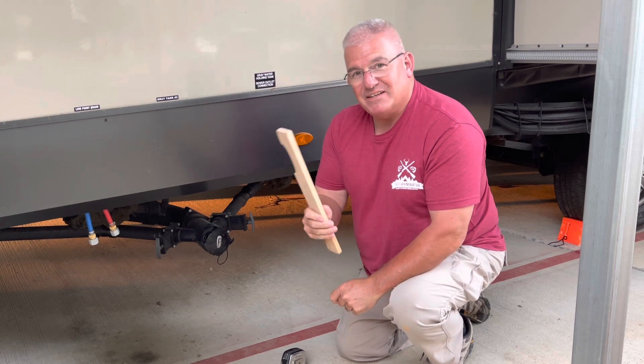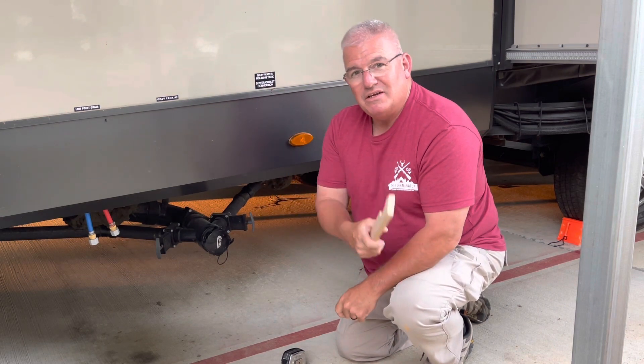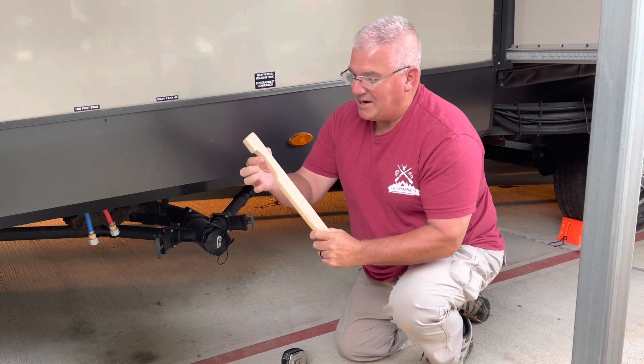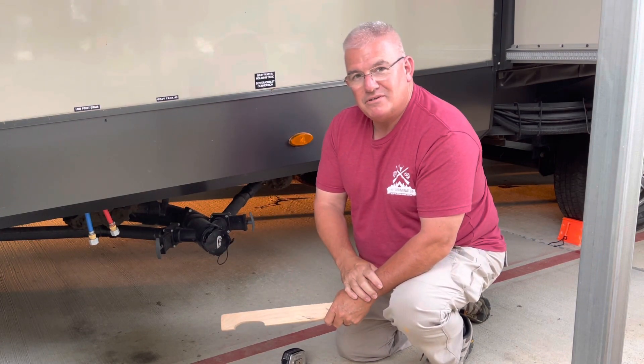So I cut a piece of wood. This is actually a piece of hardwood flooring that my dad had left over, up in the top of our shop. I just cut it, ripped it, thinned it out, sanded it, and I cut this notch to fit this cap. Check it out.